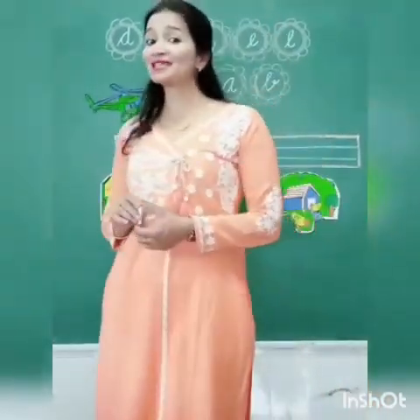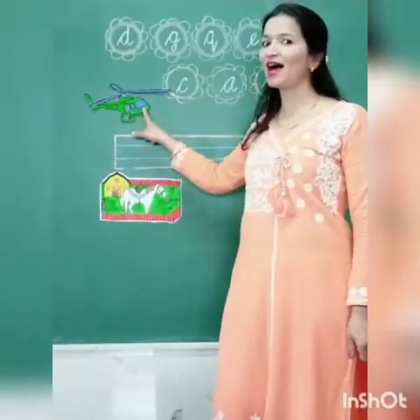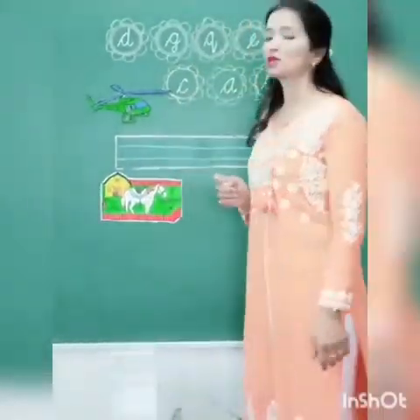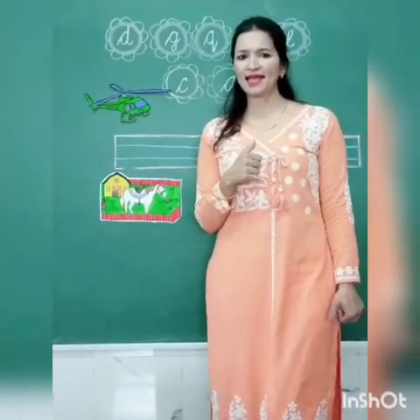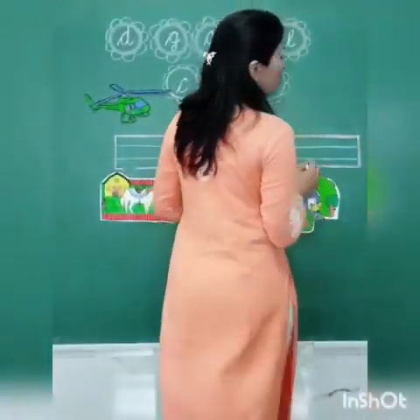So, guess what we are going to learn today. H for helicopter. H for horse. And H for hand. So, today kids, we are going to learn the cursive letter H. And there are so many objects for H. Who will say the name of that object? Yes. H for heart.